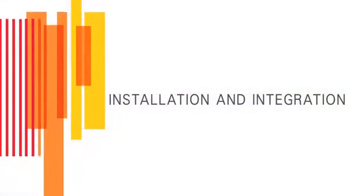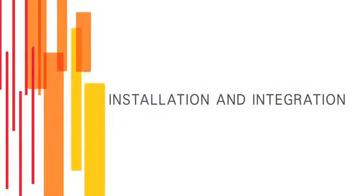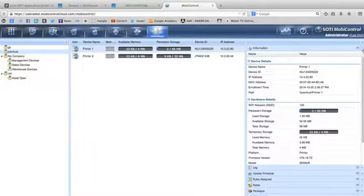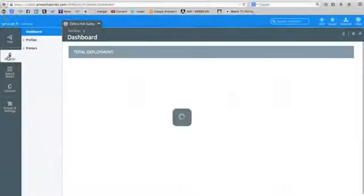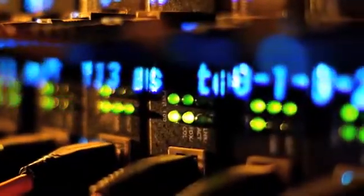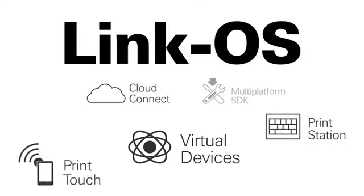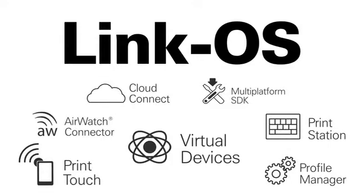Zebra's LinkOS environment delivers enhanced capabilities to integrate, manage, and maintain your printer from any location on the planet. With a large and growing suite of apps, quickly connect new printers across various networks, configure multiple printers simultaneously, and monitor printer status to ensure maximum uptime. Off-site or centralized IT departments can integrate and maintain these devices via the cloud, further simplifying device management. The LinkOS software development kit enables simple and straightforward app creation to add an additional layer of business intelligence to your everyday operations.